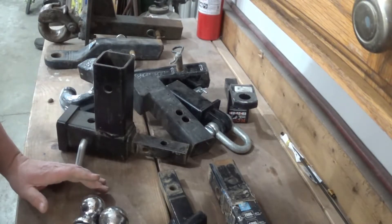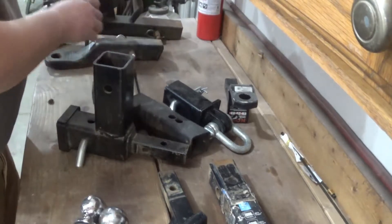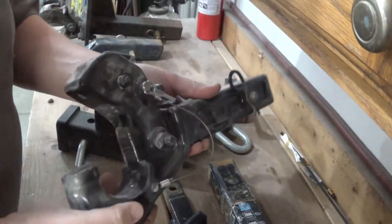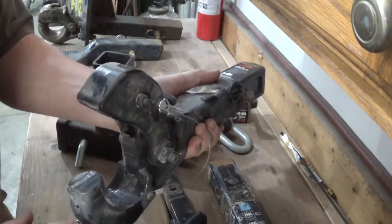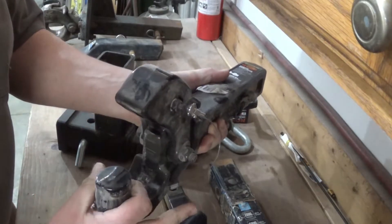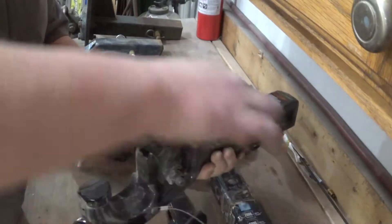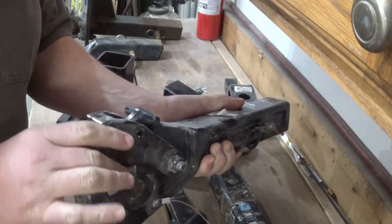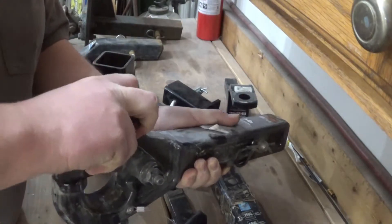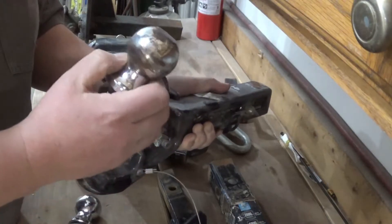Let's move on to pintles. If you've got a pintle, you're probably pulling a pretty heavy duty trailer. This here is a pintle hook. The lunette ring goes around this portion here, and then you drop the upper jaw around it, locking it in place. On the pintle hook, the hook itself actually does the locking, whereas with a trailer ball, the coupler does the locking.